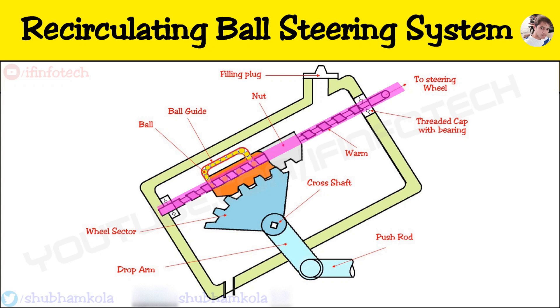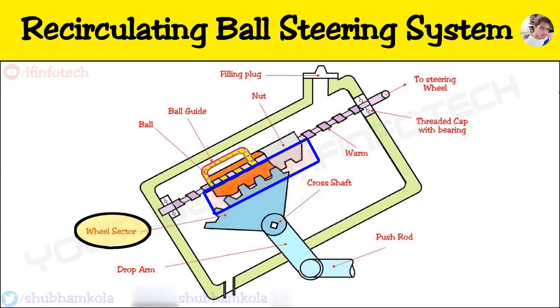It consists of a worm at the end of the steering rod and a nut which is mounted on the worm, with two sets of balls in the groove of the worm in between the nut and worm. The function of the balls is to reduce friction between the worm and nut. The nut has a number of teeth on the outside which mesh with the teeth of the worm wheel sector.